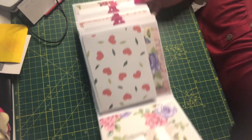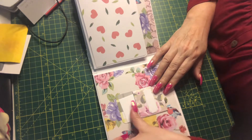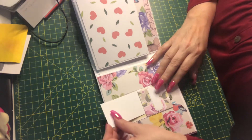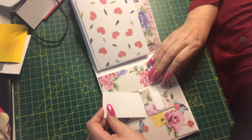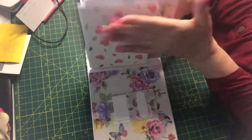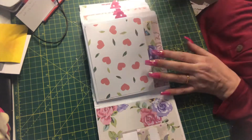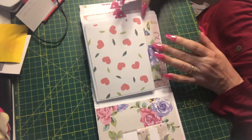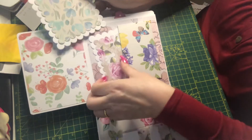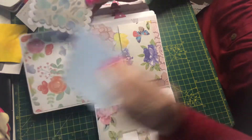Let me talk you through it. Inside the front cover is a little library card holder, and then we have the signatures. Each page has a flap — one page has a flap. There's a kind of repeat but I want to make it all different, so on the first one the flap goes up.